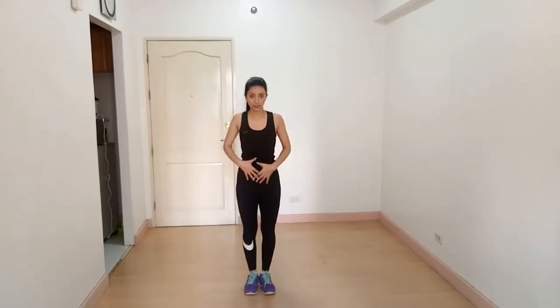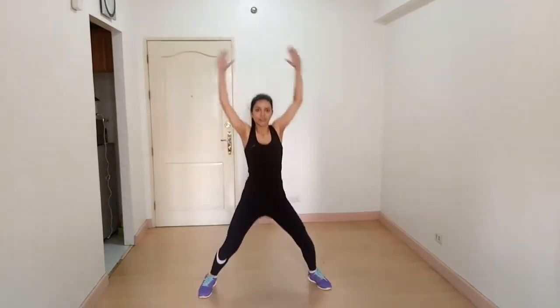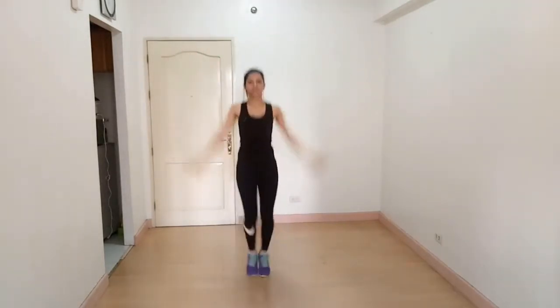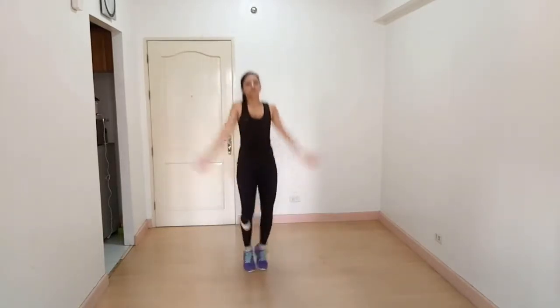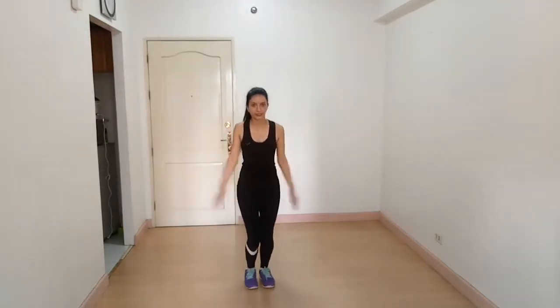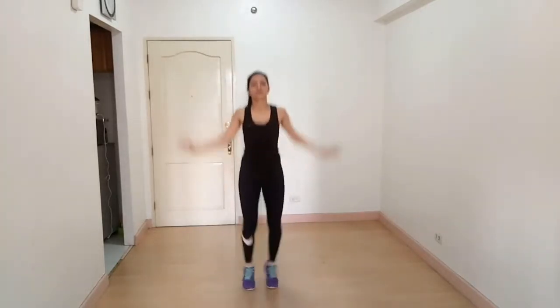Hey guys, I'm Vashali from Fitness to Flesh YouTube channel. Today I'm here to show you a workout for endomorph body type and we are going to hit abs. Let's get started! Our first exercise is jumping jacks. Keep your chest out, core tight, body straight. Then abduction and adduction. Keep breathing. I have seen people doing this wrong — some people do it like this, which is incorrect form.